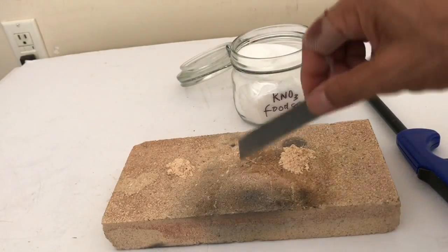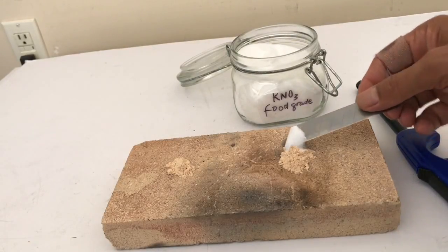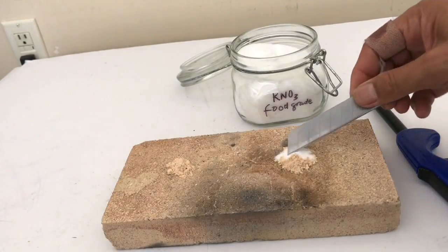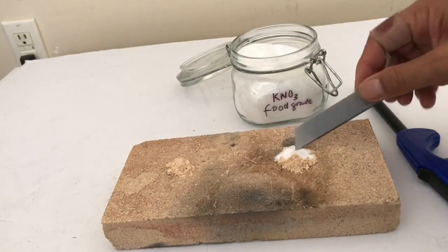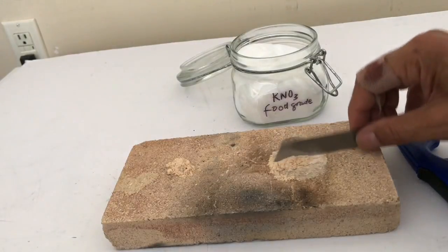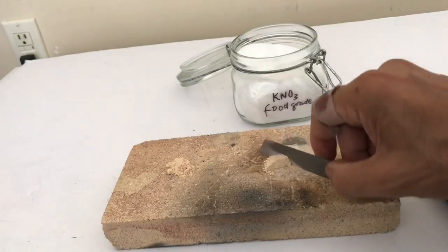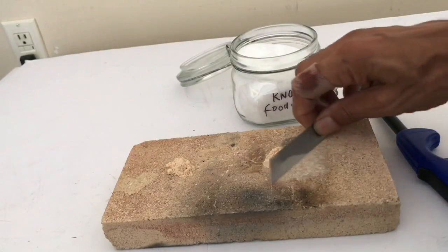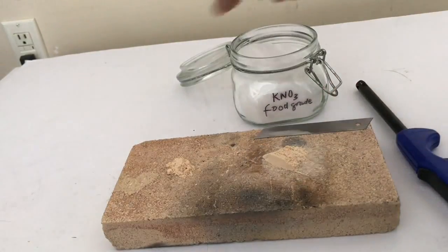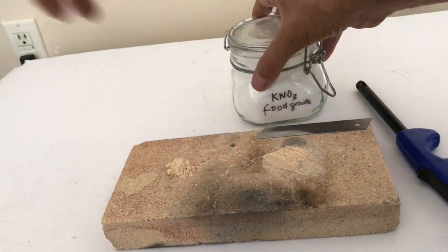Here goes - I'm gonna mix a little bit in. I'm not really measuring quantities here, I'm just assuming I've got an excess of potassium nitrate. Let's get rid of the bottle - we don't want to have this nearby.